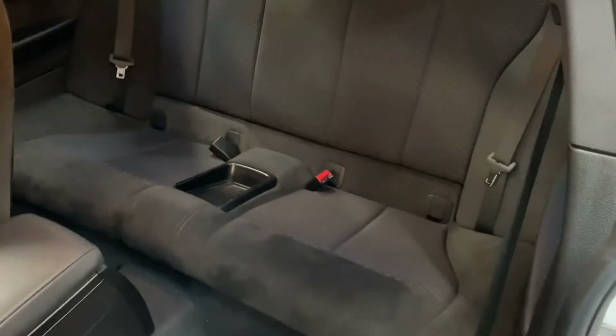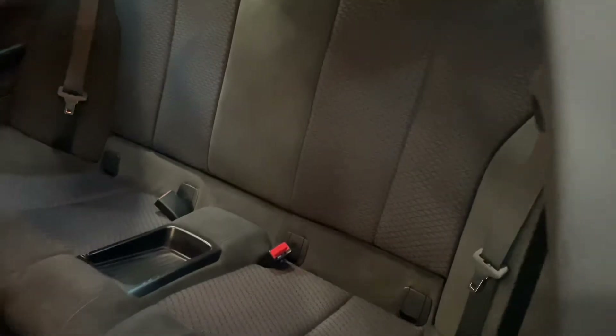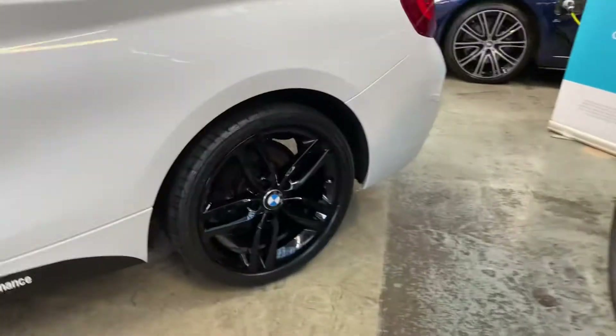In the back you've got the ISOFIX 2x2 seat arrangement with the central storage tray. Drop that seat back into position and we'll go round towards the very back of the car.